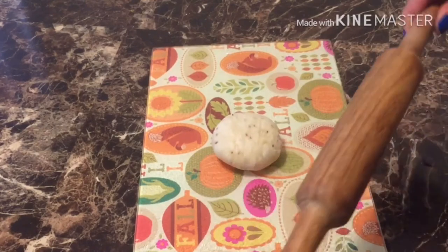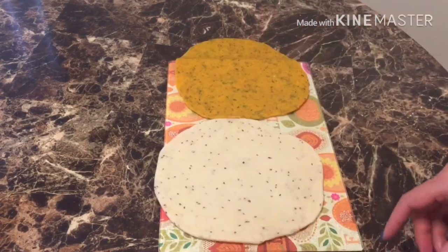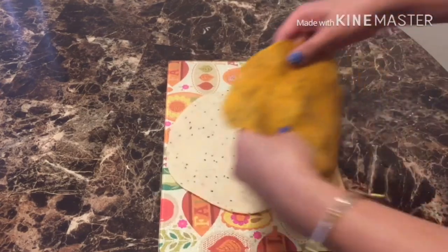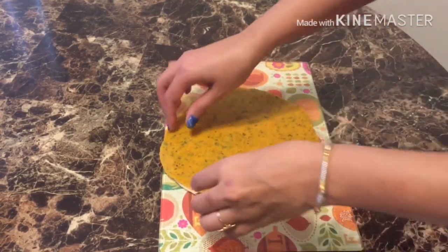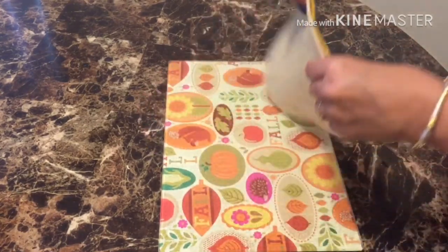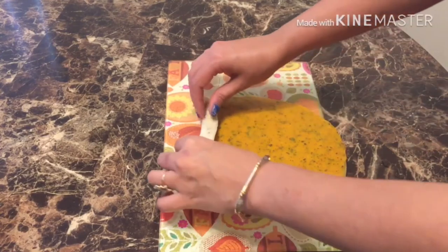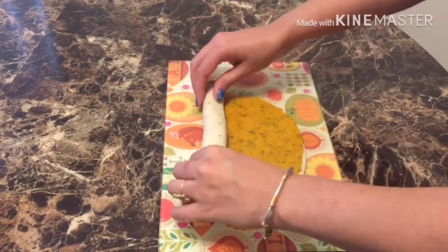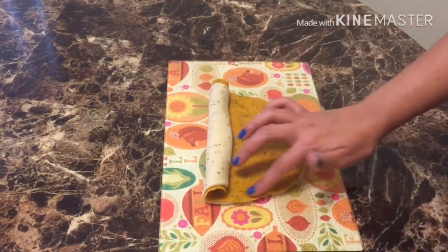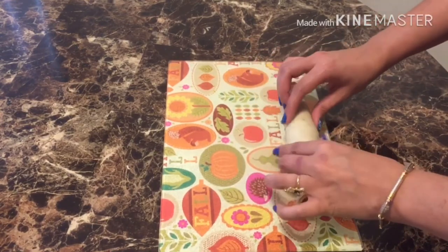Now we will roll out the dough. You can adjust the thickness to your choice. As shown in the video, you will need to roll it out, then add some water to the sides so that it sticks. After rolling, we will roll it into a log and it will be ready.